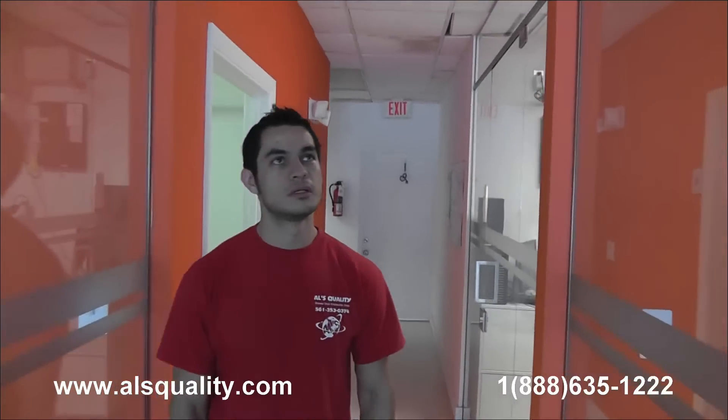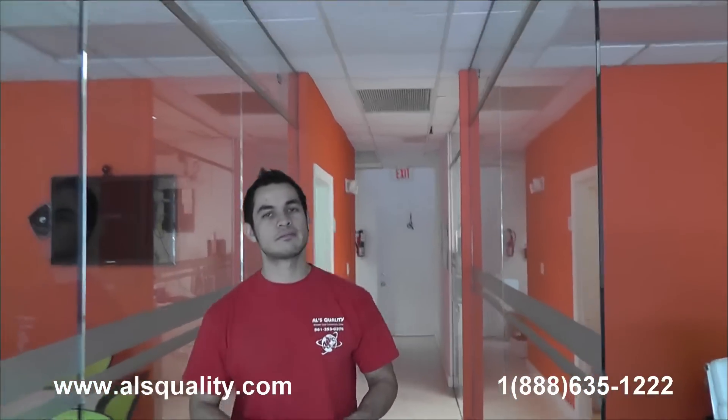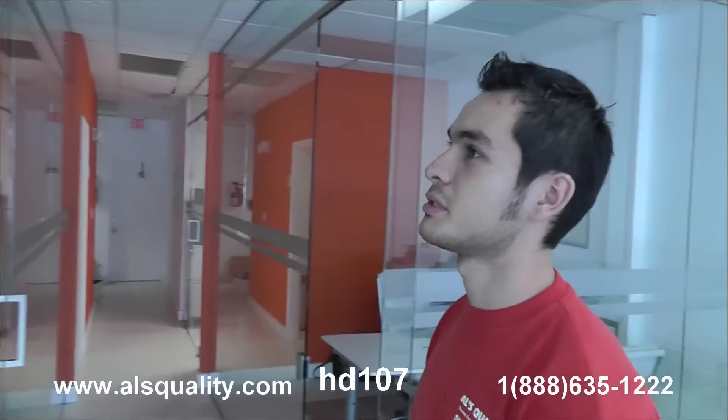So these are the glass partitions at the real estate office that we wanted to show you. It's completely frameless — you can barely see all the hardware that we have. We'd love to see your comments and we'll be more than happy to share our thoughts. Thank you.